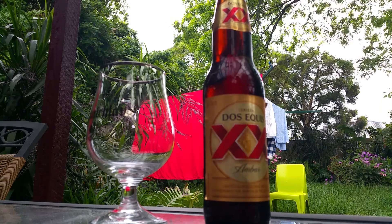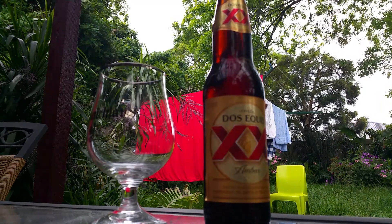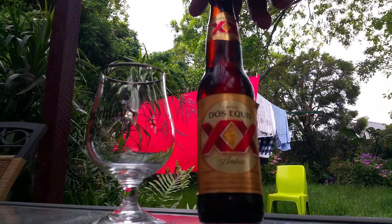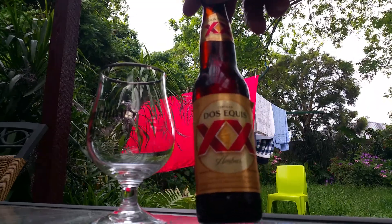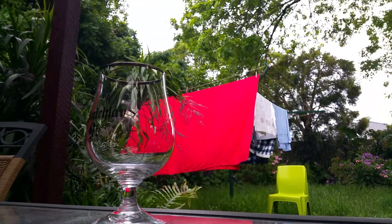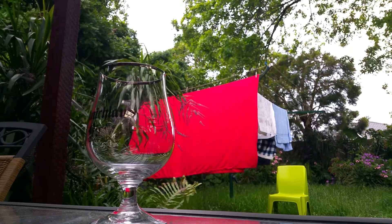Here we go, we've got something quite special — it's one of my favorites from Mexico, the Double Cross, the Dos Equis Amber Ale. I really like the amber, it's got a really lovely color to it.